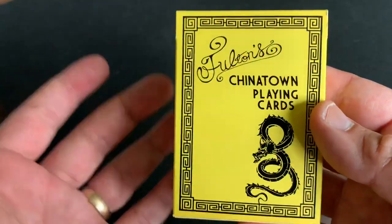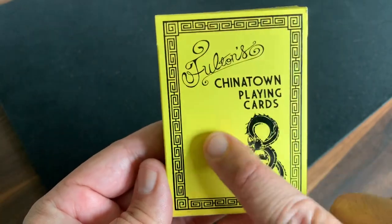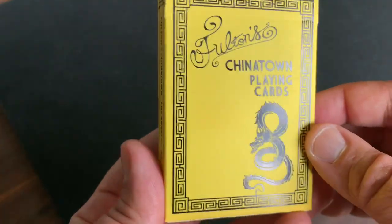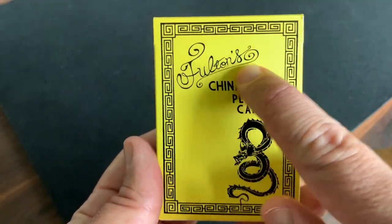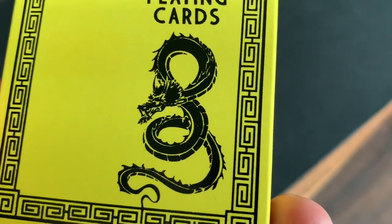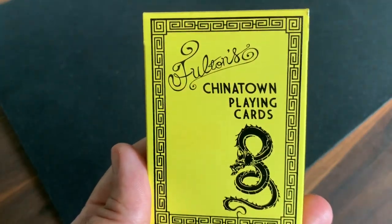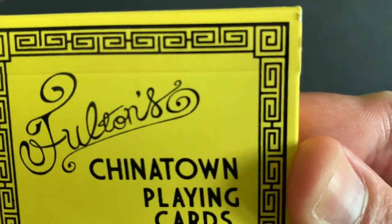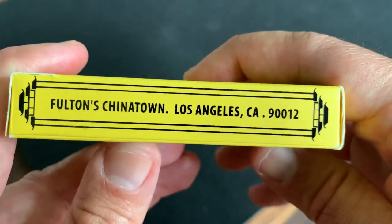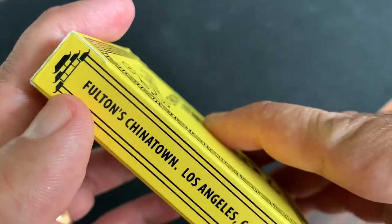Let's jump into it and find out how it comes to life in the deck. Like a lot of Brad Fulton's designs, it's a really simple, clean design. The tuck case is this matte yellow cardstock and all of the ink here is black foiled ink. It has Fulton's in this flowery script at the top and then Chinatown Playing Cards. You have the dragon down there — a classic symbol in Chinese culture representing prosperity and strength. And then you have what's called a meander pattern going all the way around, these curling shapes meant to resemble clouds. You'll see that a lot in Chinese culture. On the sides, you've got Fulton's Chinatown, Los Angeles, California — the address of the fictional location — along with a pagoda design at the top.